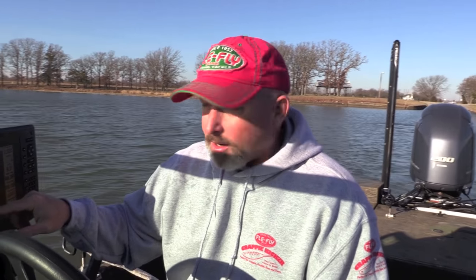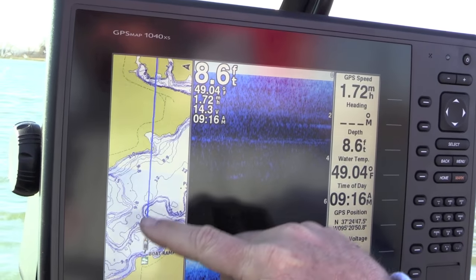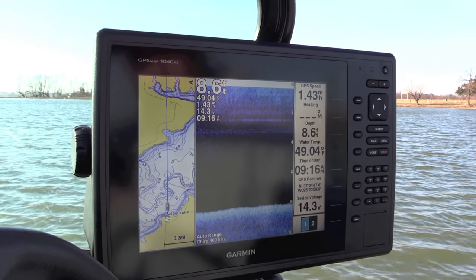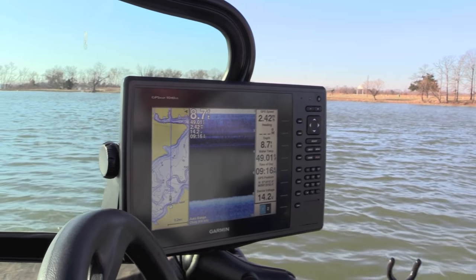On the Garmin 1040XS we've got a lake map here. I've zoomed in and looked at the lake map — there's an old creek channel that runs through here. This time of year when the water is still pretty cool, right around the 1st of March, we're going to go up to the deepest end of the lake to look for crappie. They haven't started migrating out to their spawning areas yet, so we're going to look at a few of these old creek channels and see if there are crappie in them.